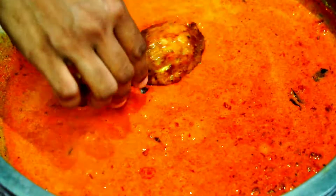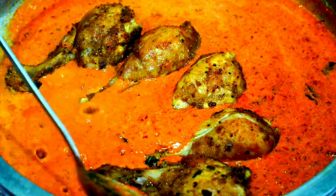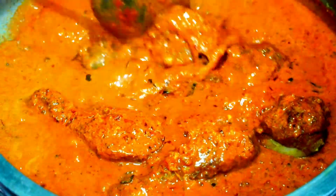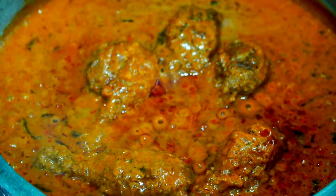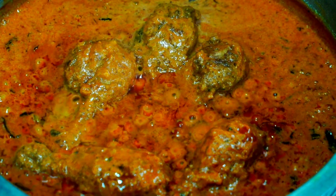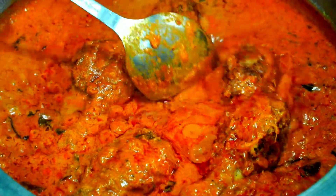I will make a thick gravy. I will cut it. I will cut it with 5 minutes, then cut it with 10 minutes more. This is the gravy. The chicken is cooked.